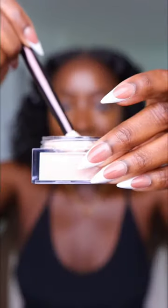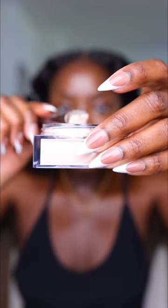I'm already done my concealer, just pushing this in with a damp beauty sponge. I'm using this hourglass brush to grab some of the product, tap off the excess, putting it into the cap actually.